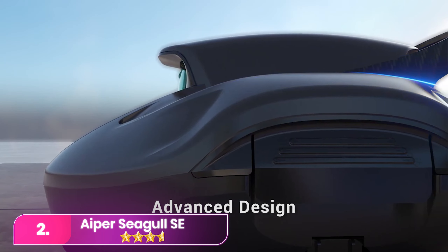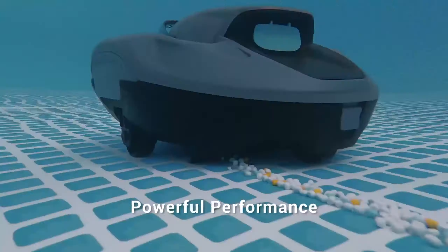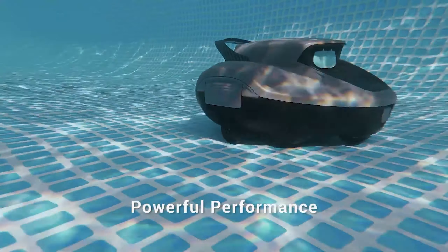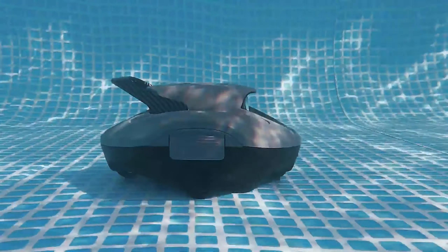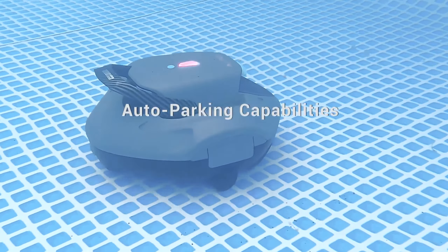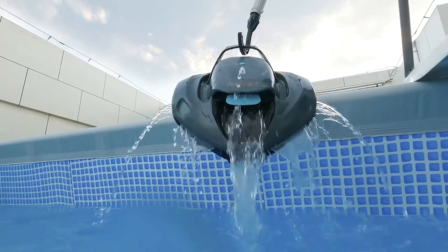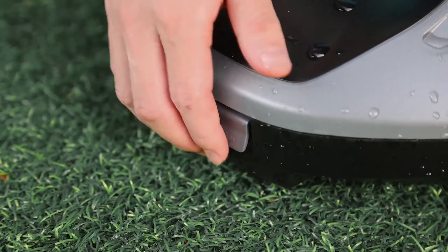Number 2. Consider Aiper's Seagull SE Cordless Robotic Pool Cleaner for a budget-friendly choice. Weighing 7.6 pounds, it's lighter and easy to place in the water. Setup involves attaching the brushes, and a full charge significantly improves performance. While better suited for flat floor pools without slopes, it effectively cleans pollen and small debris. The handle facilitates placement, and a retrieval hook aids removal.